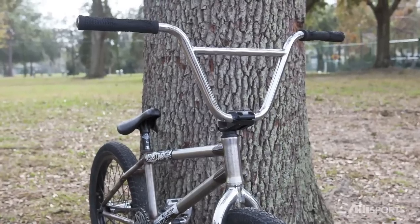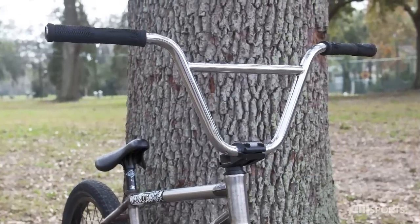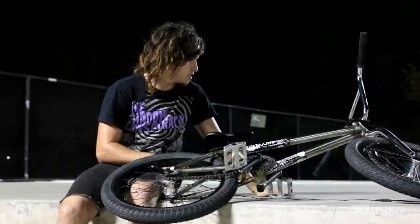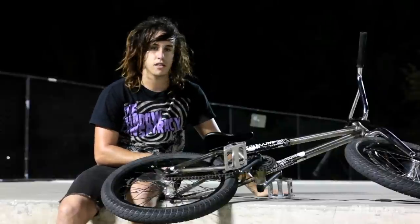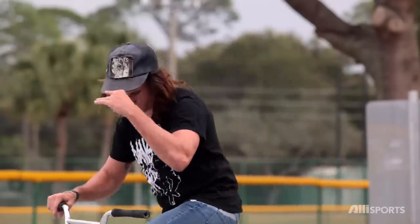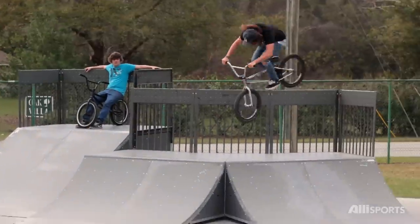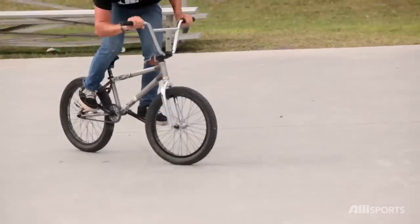I'm riding Colt forks and bars. My signature Shadow Conspiracy 138 grips — they're super thin and once you break them in, they feel amazing. I just want a thin, soft grip. Nothing too crazy, nothing that's going to last years, but something that's going to feel good immediately.